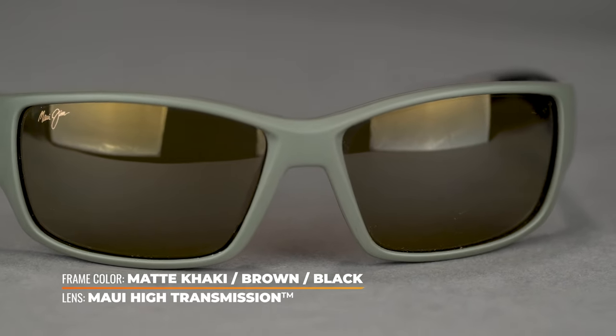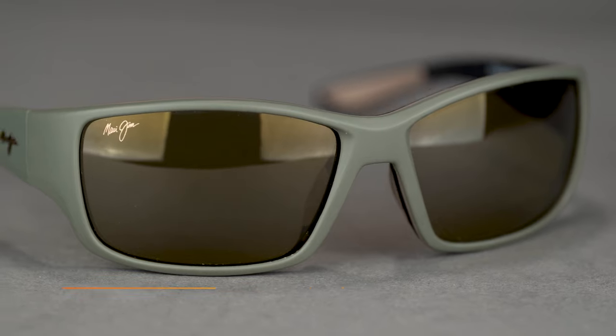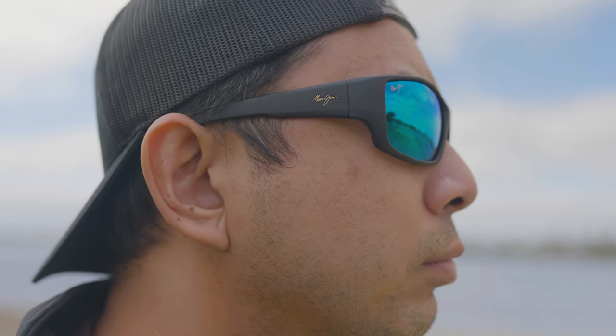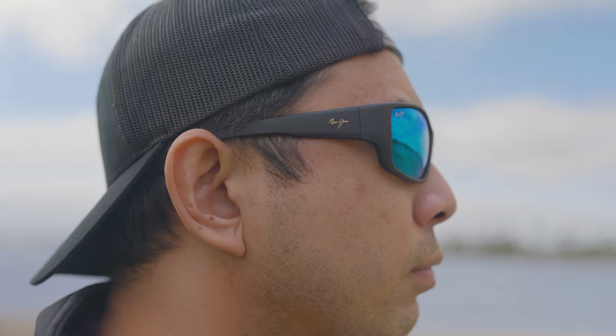The last thing to note: instead of pin hinges, you get spring hinges, giving you a little more flex. I know we usually warn people off spring hinges, but with Maui Jim they do a really great job — they're very well constructed. In this case, it's more of a comfort perk than anything else for those long days out on the water.